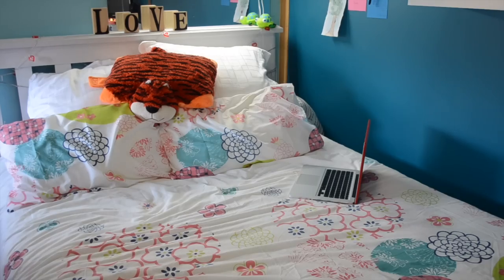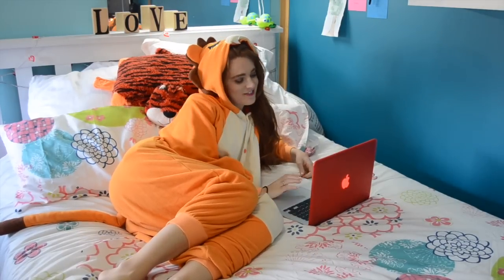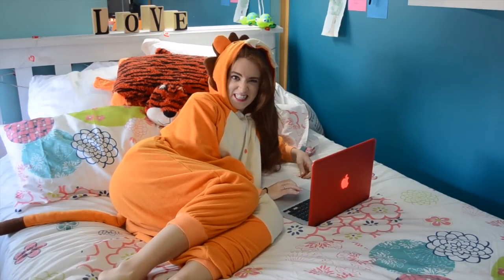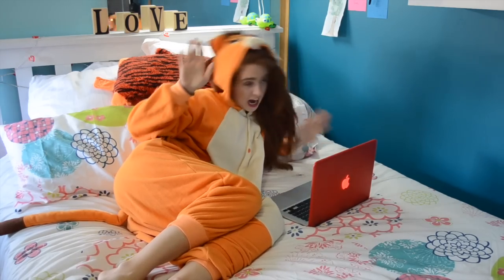Step four: if you're too lazy to do any of that — which, let's face it, we all kind of are — go back to bed. Get into your lounging onesie and watch Netflix, YouTube, or Project Free TV all day. Or stalk really cute boys on Tumblr. I'm not a judge — do what makes you happiest.